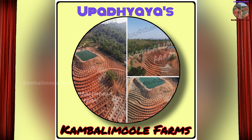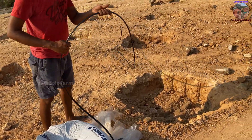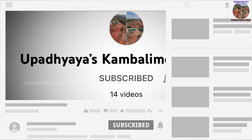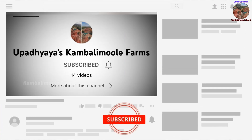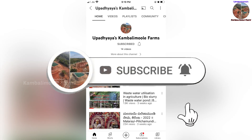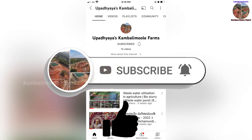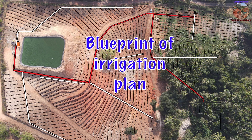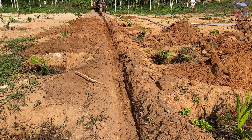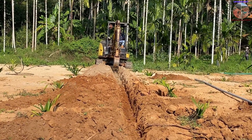Welcome to Kamri Mule Farms. In this video we will show you the complete irrigation system of our new project. If you are not subscribed to our channel, please subscribe and press the bell icon. We have already uploaded the blueprint of our irrigation plan — if you haven't watched it, please watch it. We will provide the link at the end of the video and in the description.